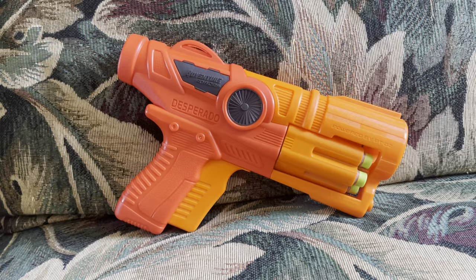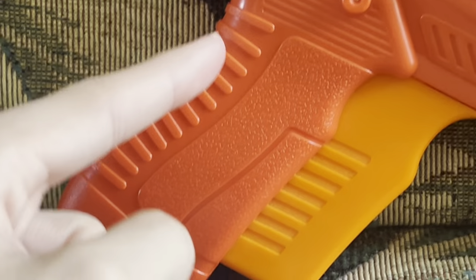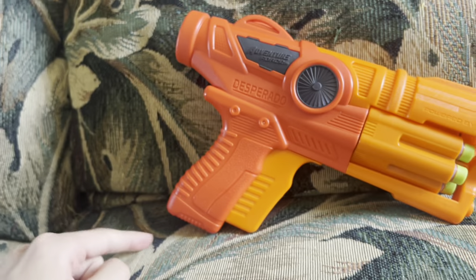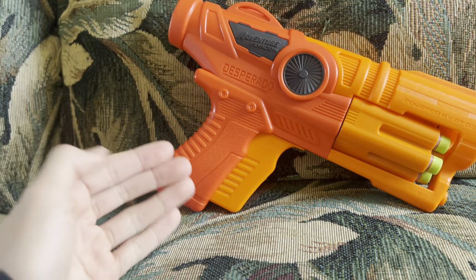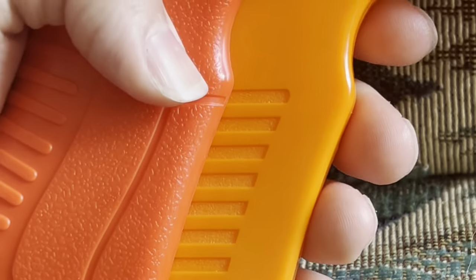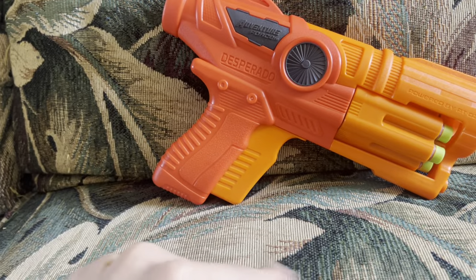What about ergonomics? This blaster just has a grip — and it is a really big grip. It's one of the biggest grips you could ever imagine. The reason the grip is so big is because about 30 percent of it is a trigger. Look at how large this trigger is. That begs the question why it's so big, but we'll get into that in due time.